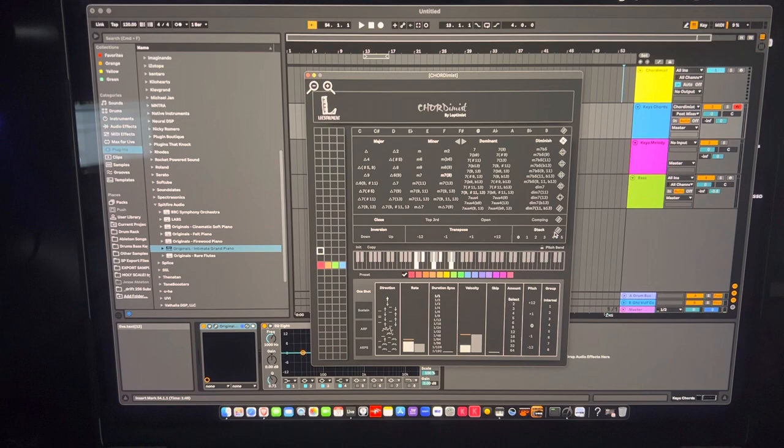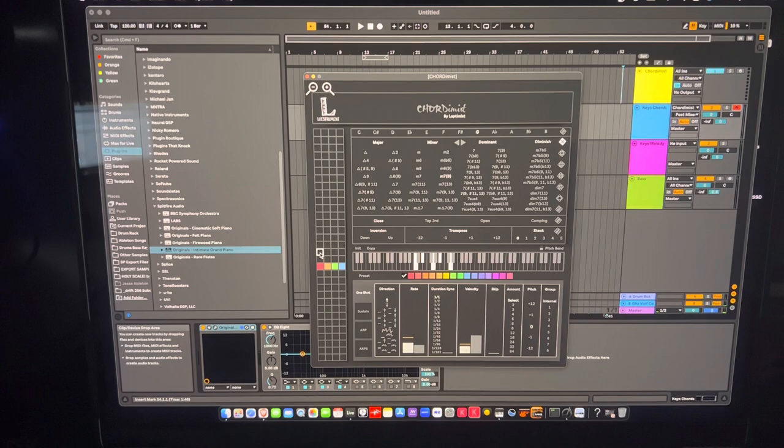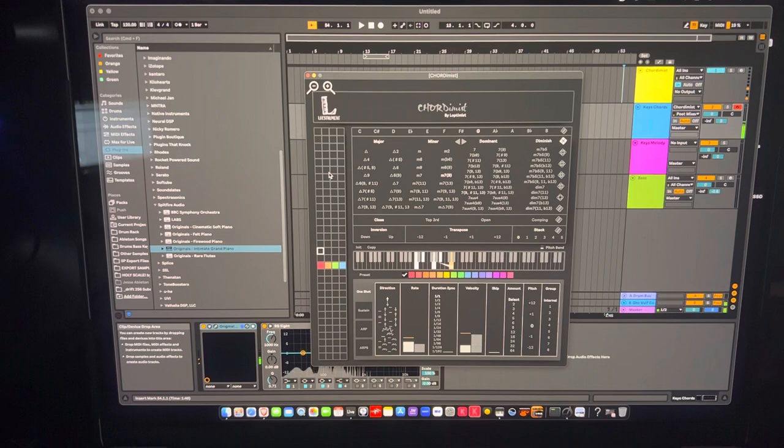All the features we've talked about apply per key — each of the squares on the keyboard represents an individual key, so pressing different squares plays different preset chords. You can tailor each square individually and write a whole chord progression: for example, set the first square to G minor 9 and the second to C minor 7 with a 9th and 11th.